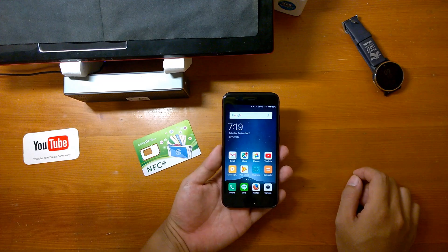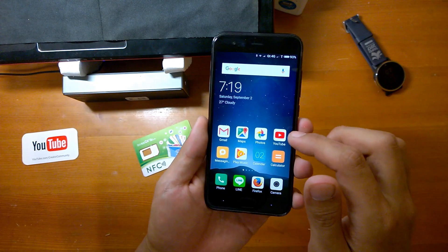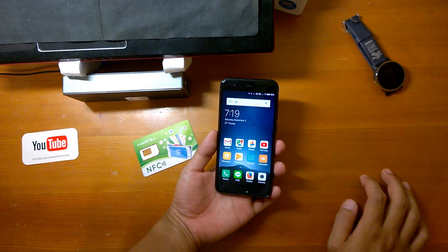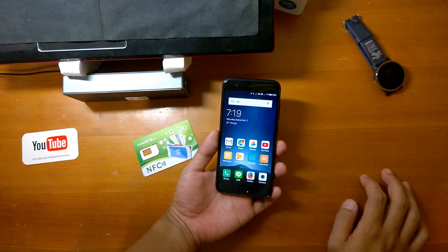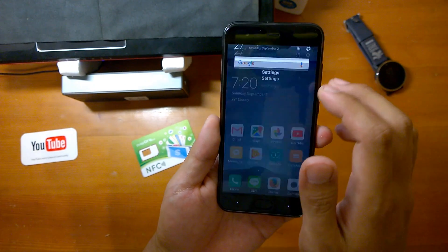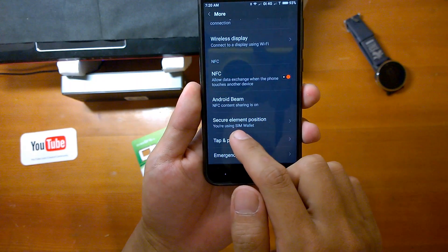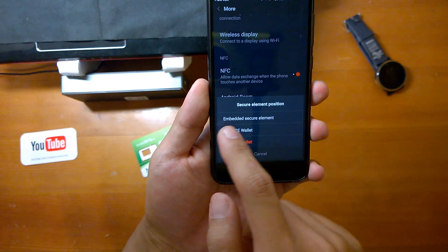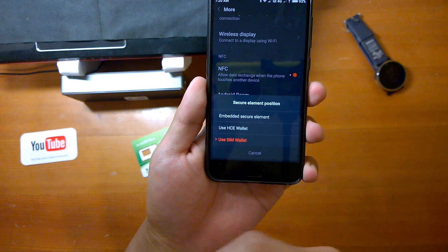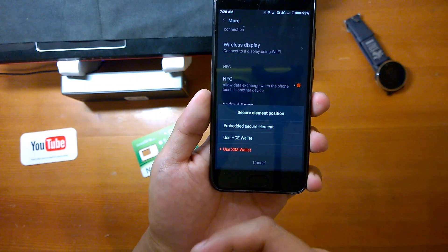The older fee is free just for the promotion. The tricky part is the first time I came to use the manager app. After some research, I found out you just really need to change your connection network security element position to SIM wallet — that means you can use the NFC SIM card to make payments.